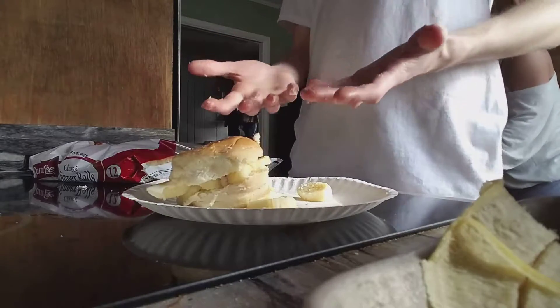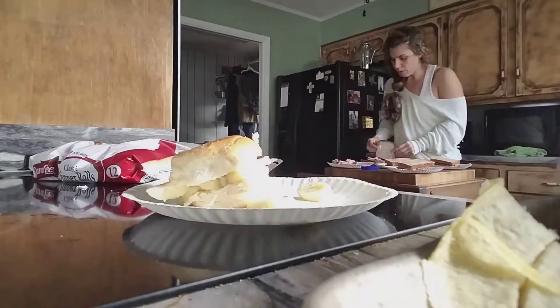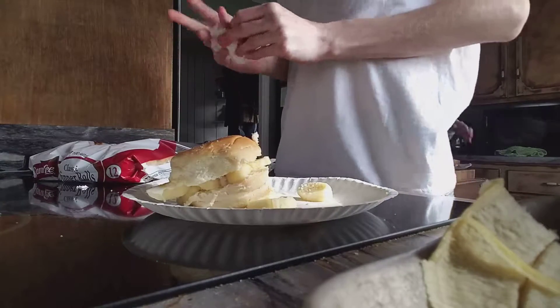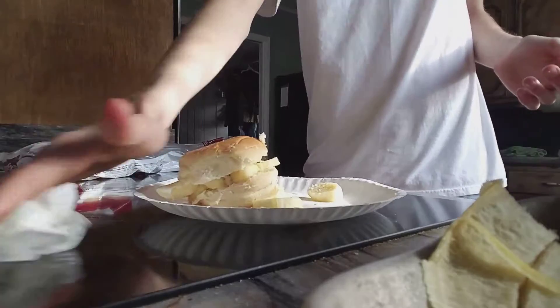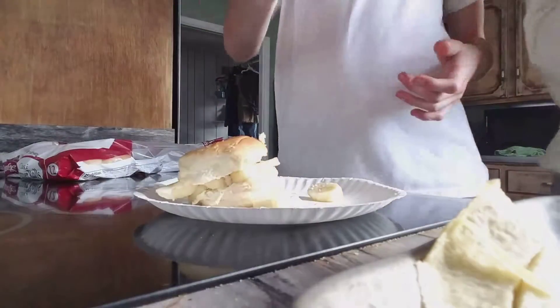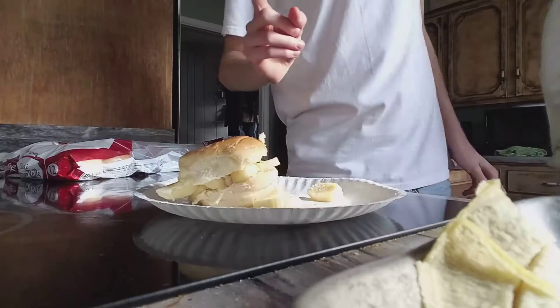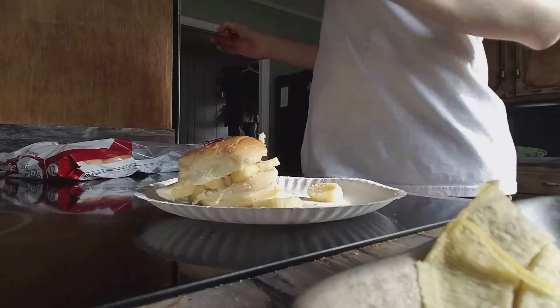Now all I gotta do is eat it — my hands are very dramatic. Okay, napkin, you wipe yourself off. Oh my god, I made a mess! We're gonna have to clean this up right here. And that's how you make a sandwich — banana! Hope you guys enjoyed the banana show video. Like and subscribe. Oh, calm the camera down.